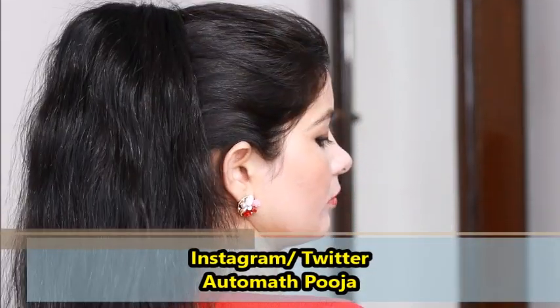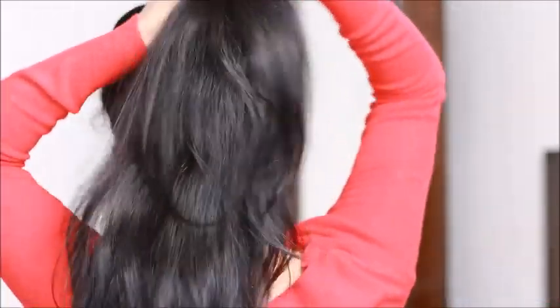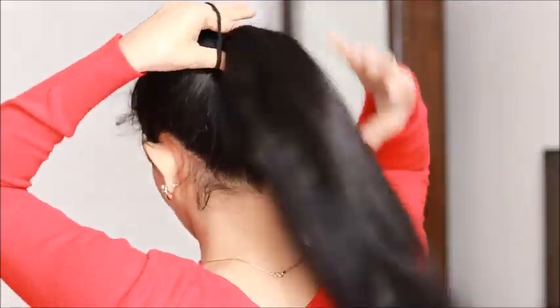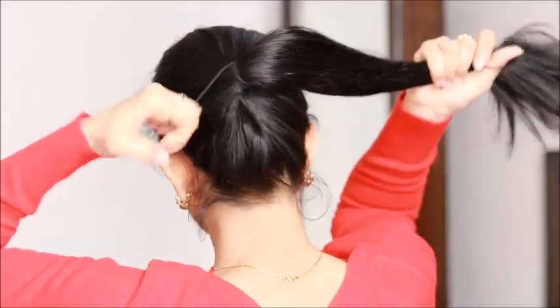Hey everyone, I'm Pooja and you're watching Stage Charming. In today's video I'm going to make this voluminous ponytail only with the help of a clutch. Without talking too much, let's get started — first, you make a normal ponytail.